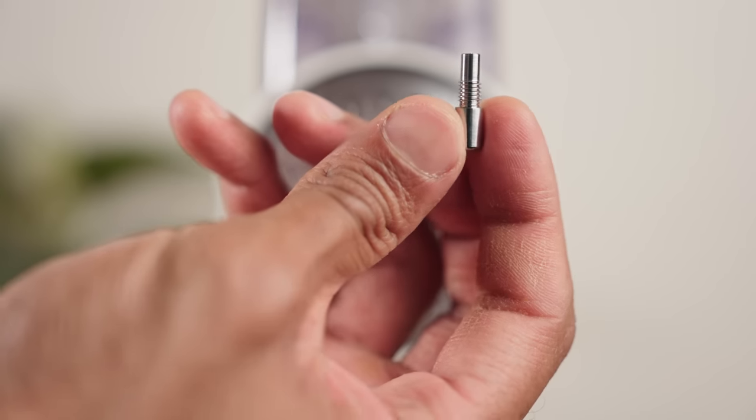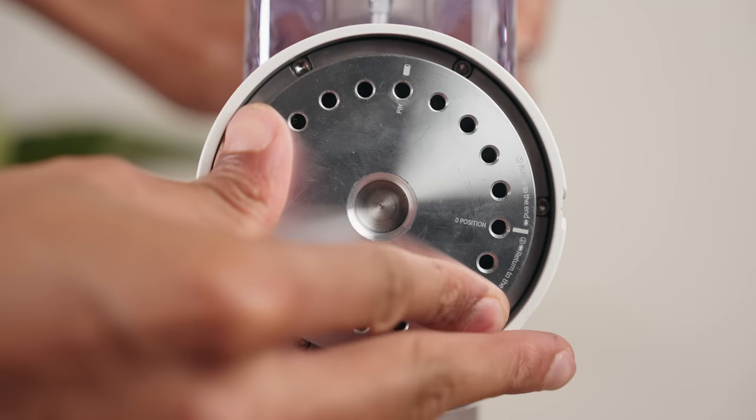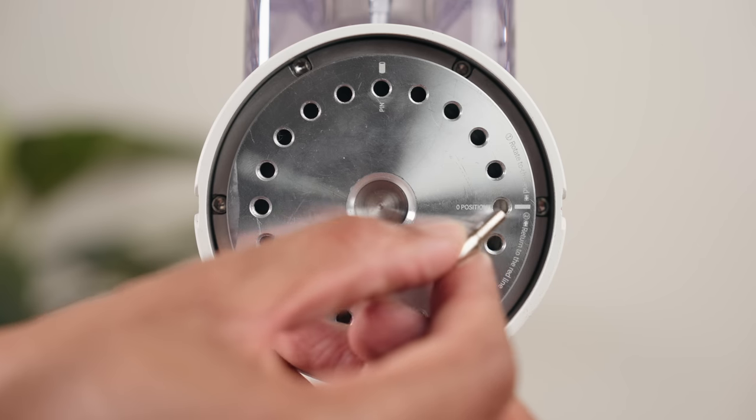Coming back to calibration, Time More have made it very simple by allowing you to place a little pin anywhere in the circumference to determine how close you want the burrs to be at the zero position. Depending on where you place it, it will strike the end stoppers at different points in the rotation. Straight out of the box, burr rub is at around three clicks beyond zero. You can adjust this to go a little finer, or if you don't need the finer settings, go in the opposite direction and have the burrs further apart at zero to get more settings at the coarse end. If you ever want to reset to factory calibration, just use the nifty markings to line up the zero marker with the red mark on the body and place the pin there.